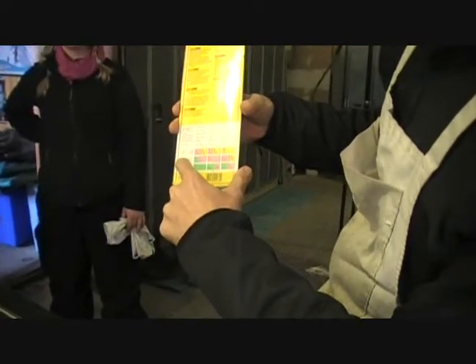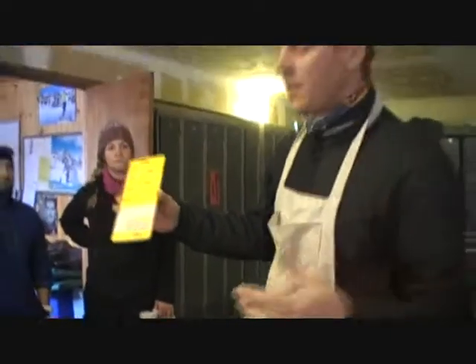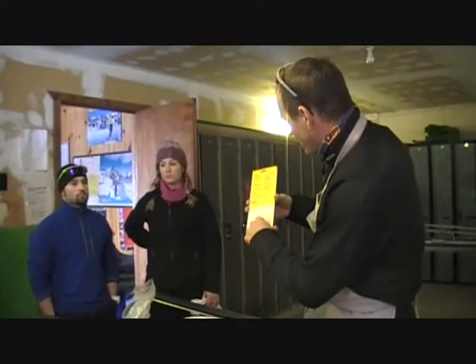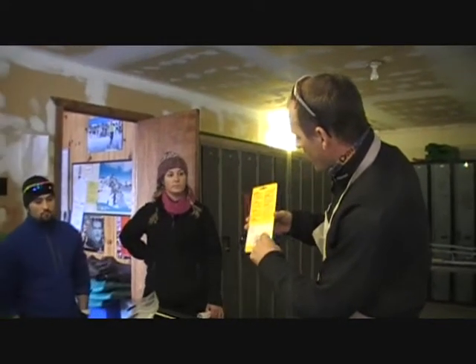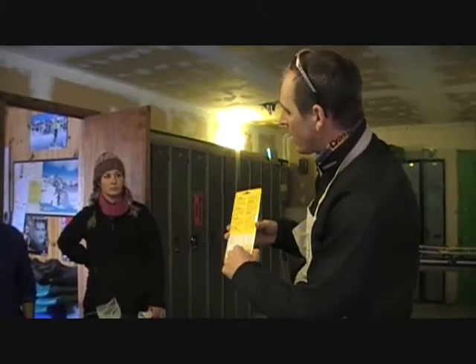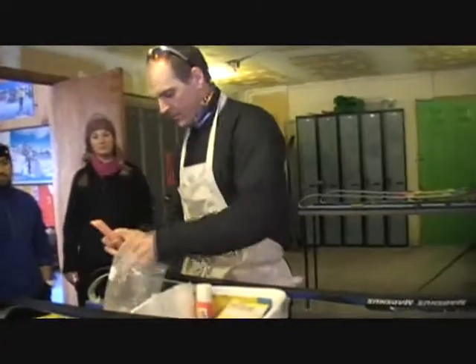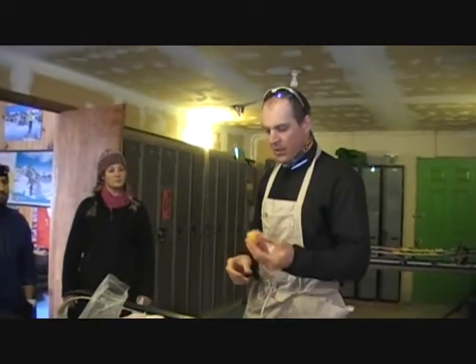It is between minus five degrees and plus five degrees Celsius — we are hovering around zero right now. So we are going to look for a temperature that is going to give us some warm wax, which is the yellow, with a little bit of the medium wax, which is the pink. That means I am going to put in a little bit of pink and a lot of yellow. I like this kind of wax because you can put it together like this.